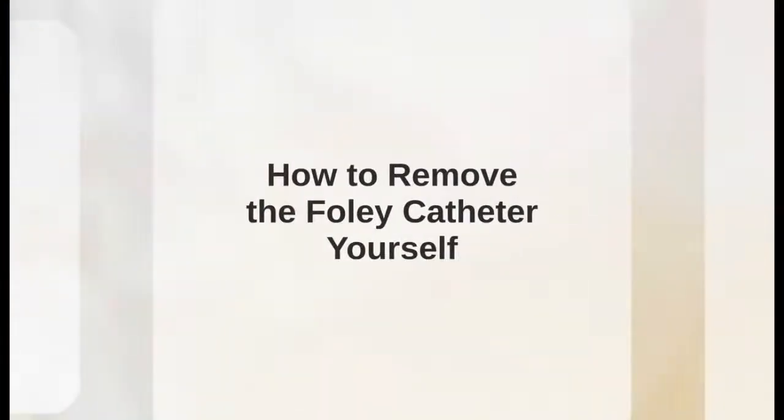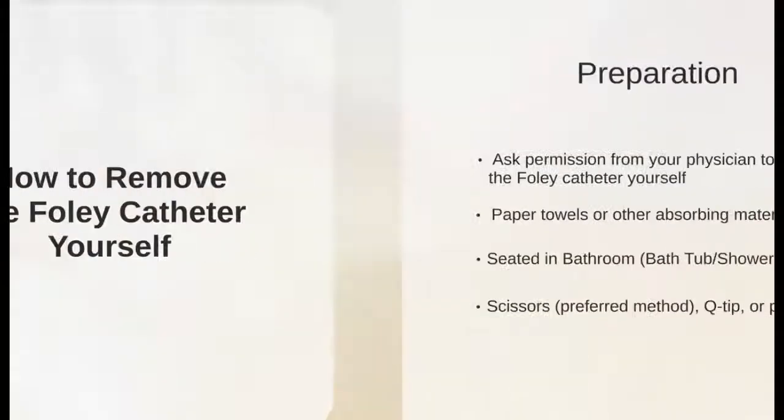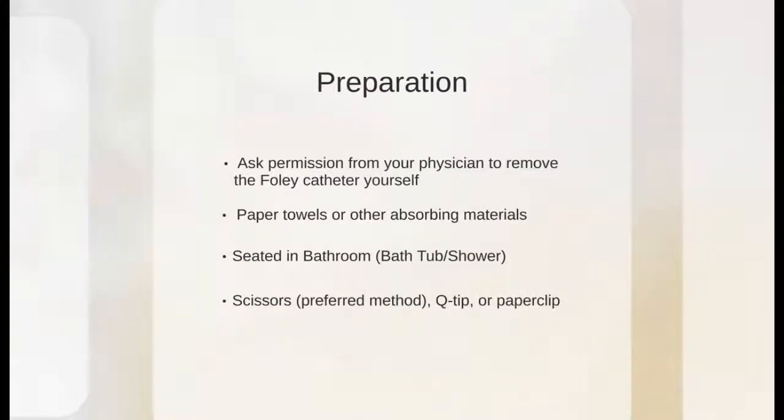Now let's take a look at how to remove that Foley catheter yourself. First, ask permission from your physician before trying this at home. Once you have received approval, get together paper towels to absorb the water that will come out from the balloon port. Normally, when removing your Foley catheter, your doctor will use a syringe to deflate the balloon.